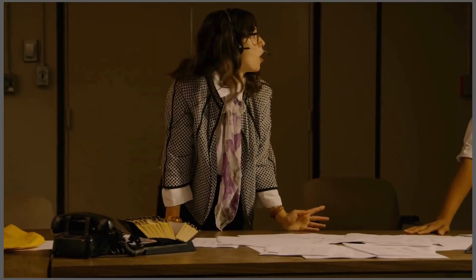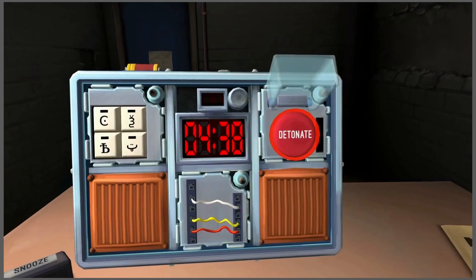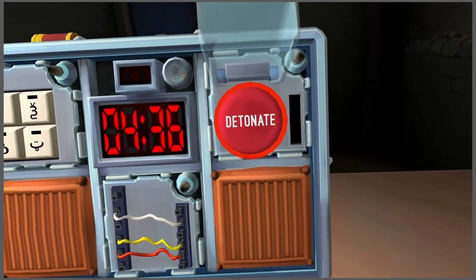Okay, there's a big button. What is the button labeled? It says detonate. Okay, press the button and let go immediately. Are you sure? It says detonate. Yes, just press it.